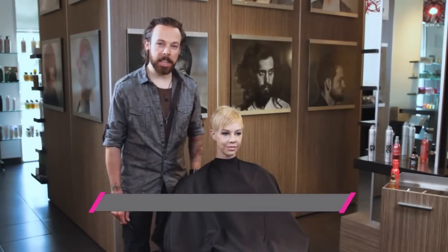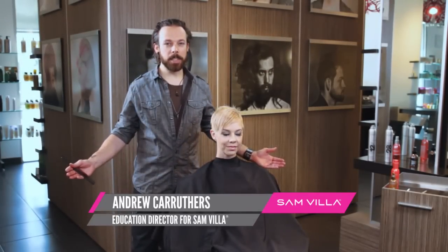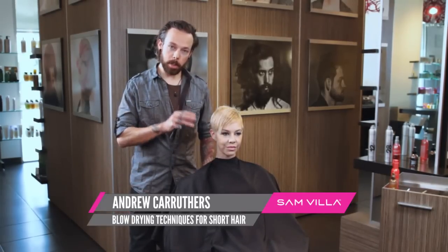Hi everyone, Andrew Carruthers here for Sam Villa in Sugarhouse, Utah at Lunatic Fringe. What I wanted to focus on today is some blow drying techniques for very short hair.